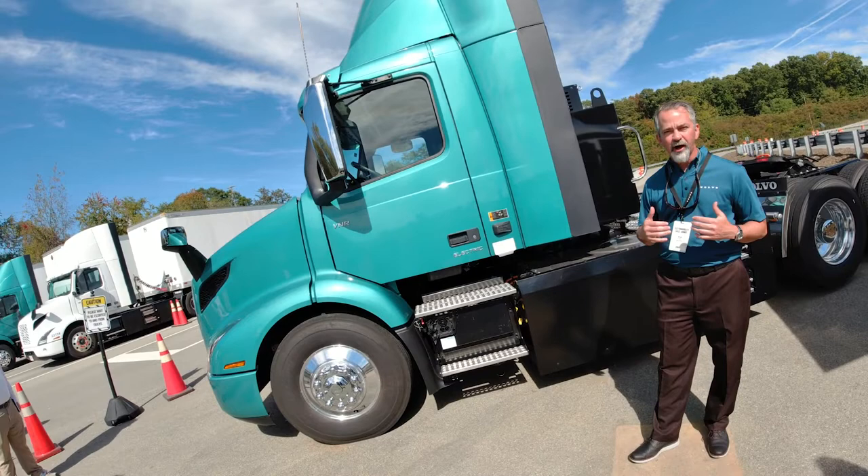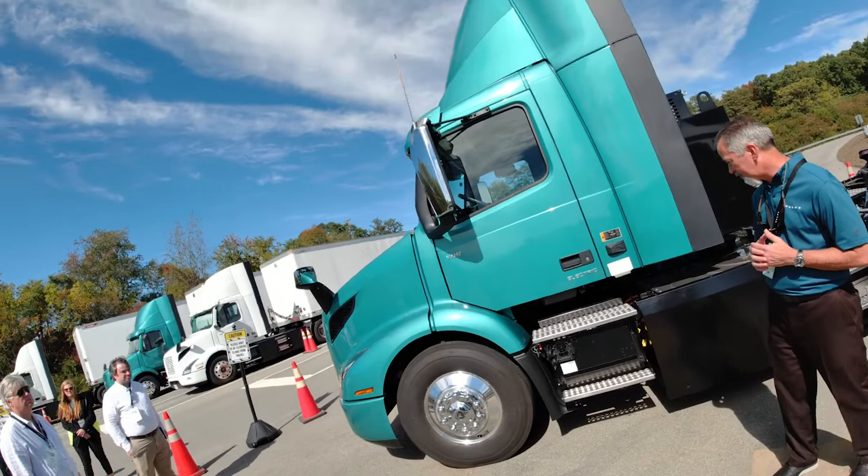With those stop-and-go situations, low average speeds, and heavy traffic, you have that opportunity to recapture energy and maximize the range potential that we have.